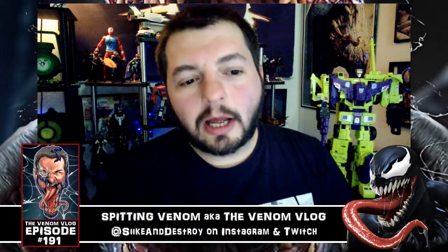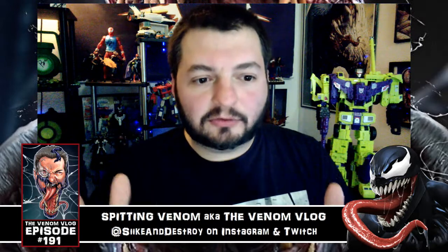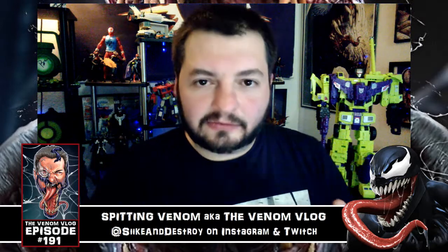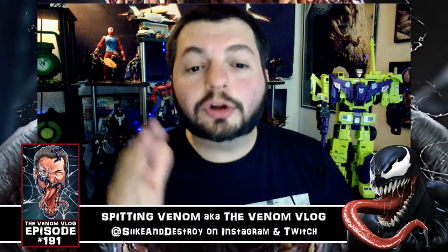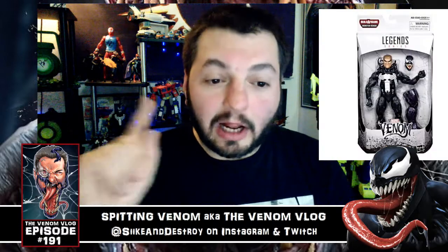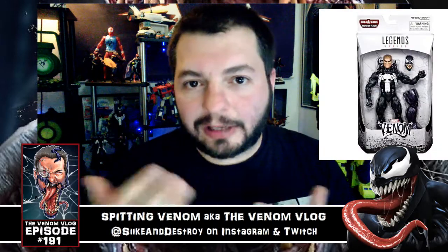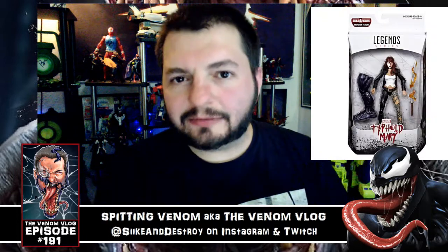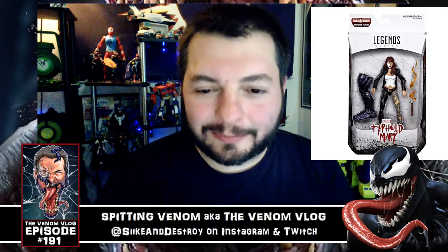I'll put links to both down below. At Megalopolis you can order a case of eight — that's eight figures, so you'll get two duplicate figures and six of the main set — or you can order just a set without the duplicates, or order each figure individually. We actually have images here; I'll try posting them up as I'm talking. These are the characters in their boxes, which we haven't seen before — they were released last week online.